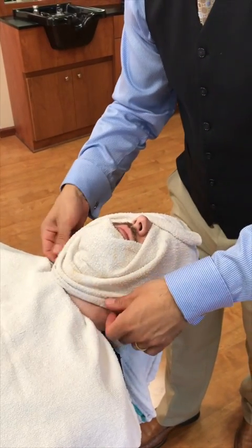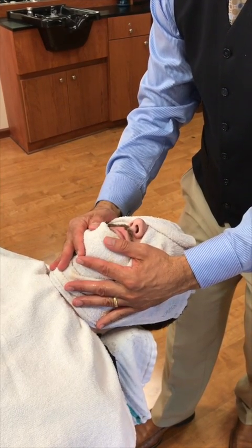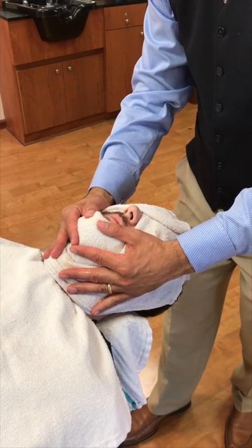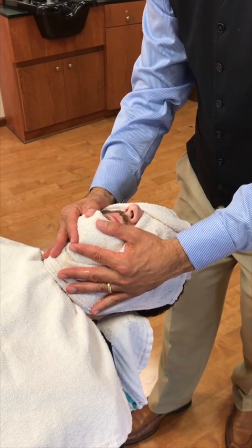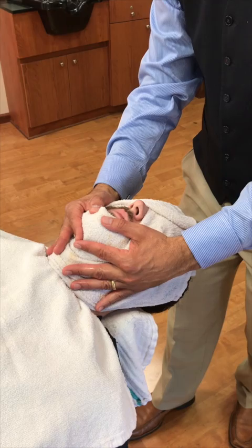Make sure the towel is not too hot. What I like to do is give it about 10 to 15 seconds, hold the pressure down to really steam it in, then give it about 30 to 60 seconds to cool off a little bit. What this is going to do is soften the skin and soften the beard.